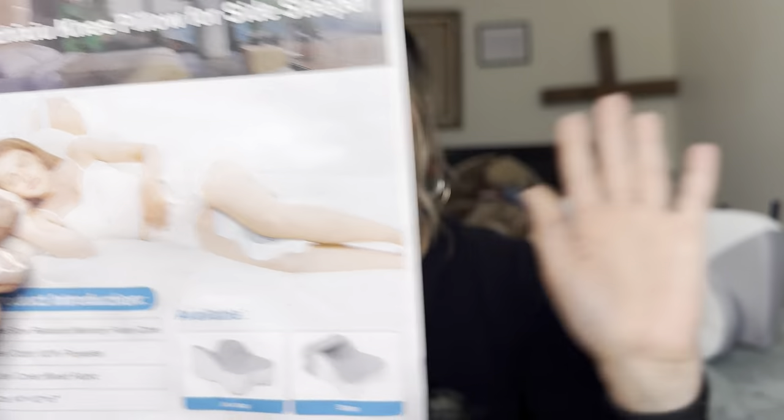So this is a knee pillow for side sleepers, which I am a side sleeper. I actually would have loved to have one of these when I was pregnant because I had so much hip pain. I still have a lot of hip pain.